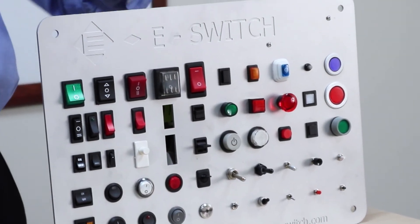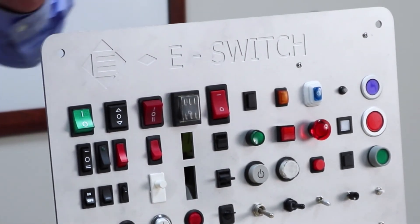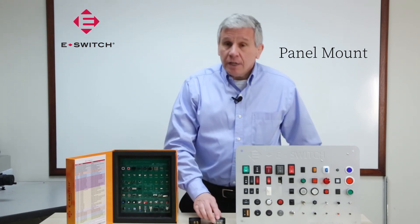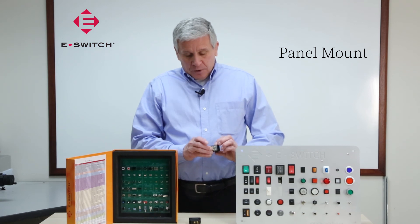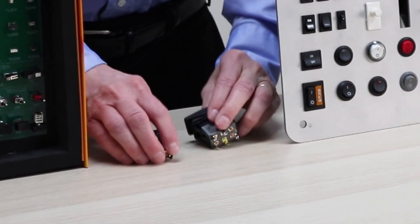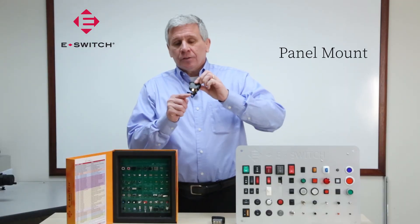The second decision you have to make is the thickness of the panel. Once you've made those determinations, you then have to determine what type of termination you want — do you want a solder termination, or do you want a quick connect termination?